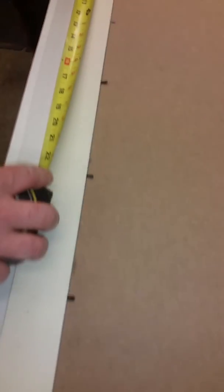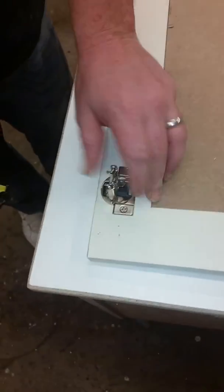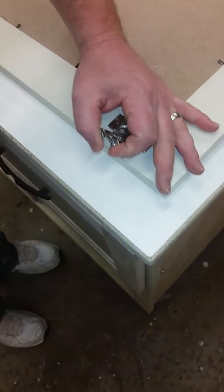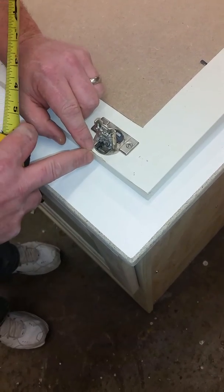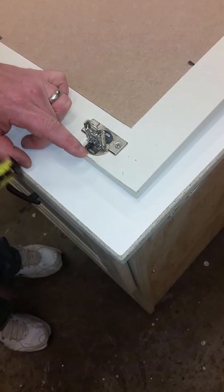Top of the door to the center of the hinge — you get the idea there. Now we have the tab measurement. Your hinge attaches to the face frame right here, and what I need is the distance between this and the start of the hole — not the start of the hinge.